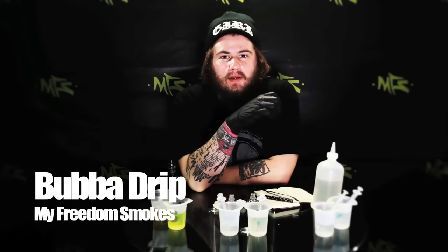Hey, what's up everybody? This is Bubba Drip coming to you with another episode of Flavoring It Up. Here today to talk to you about two recipes that are some of my older recipes — nothing that I really messed around with for a long time, but still pretty good.